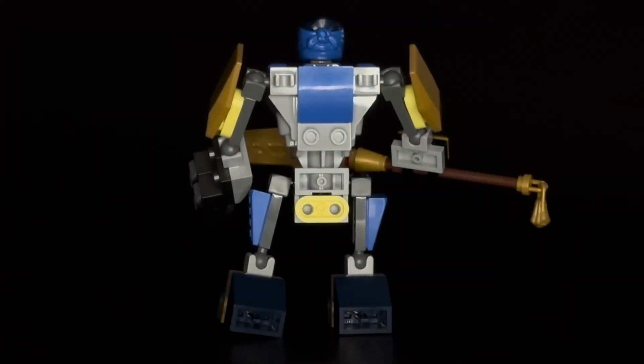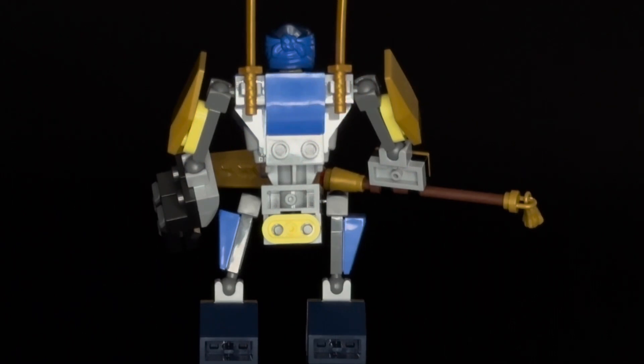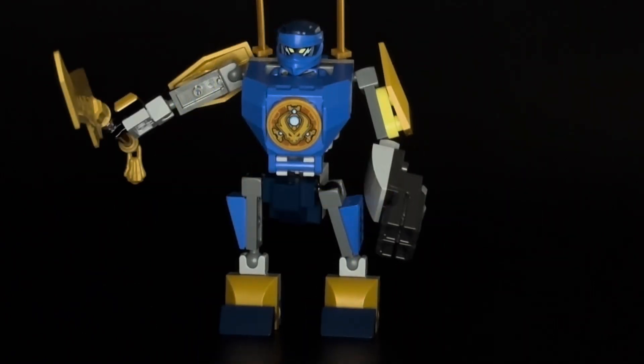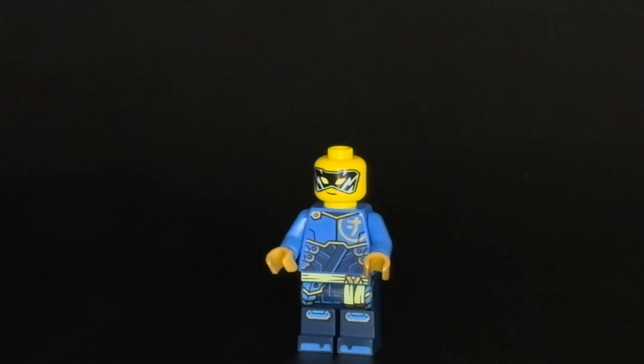There's a nice printed piece on the front of the torso. Working around to the other sides of the mech, you can see there are two hooks on the back for you to place the two gold swords that come with Jay, which is also nice. And the front of the mech opens up and is hinged so that you can take the minifigure in and out.